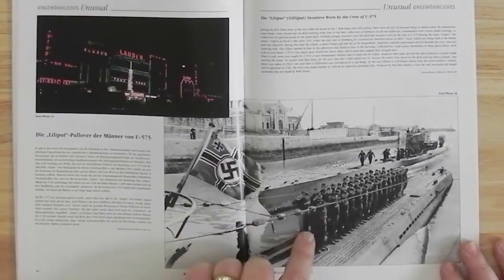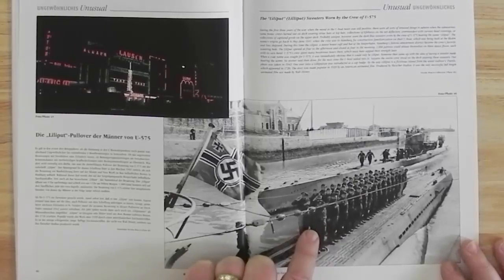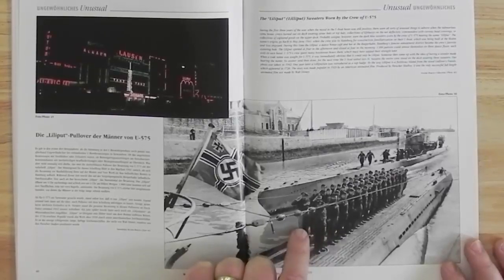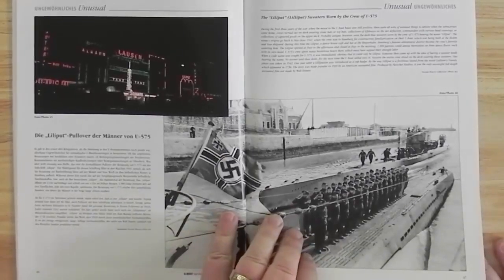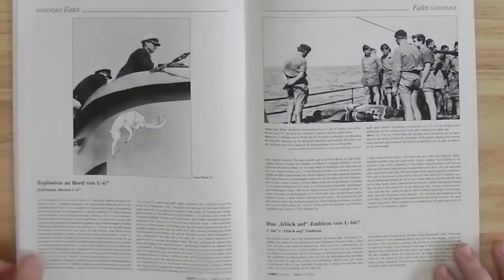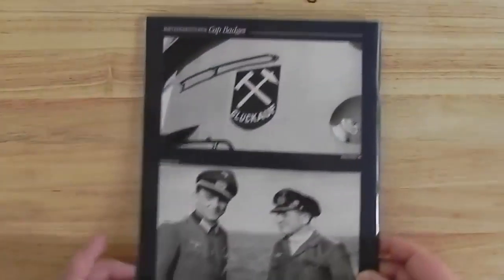Here's an interesting photograph of the crew of U575 wearing Lilliput pullovers, which is from a nightclub in Hamburg I think. An explosion on board U67, and then on the back cover a couple more photographs just to finish off.